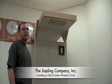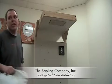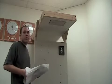Hi, I'm Brian White, the lead technician at the Sapling Company, and today I'm going to show you how easy it is to install an SAL series wireless clock. First, please make sure the transmitter is fully installed.